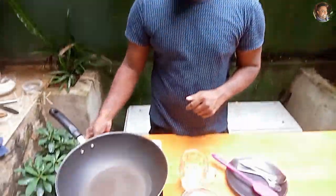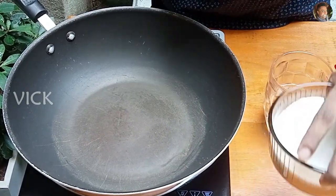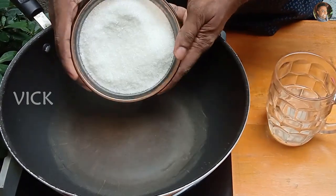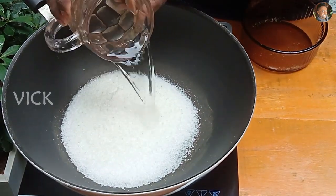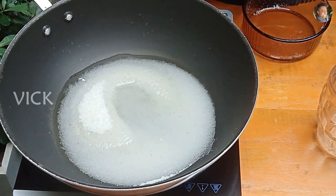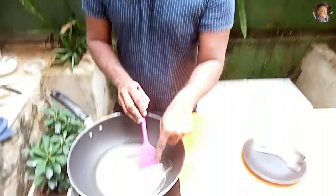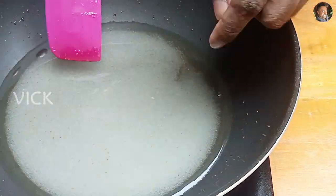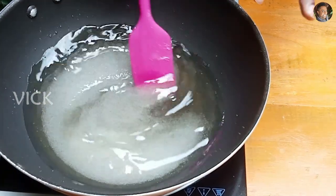The first step is to make the sugar syrup. Switch on the stove and to a hot saucepan add 400 grams of sugar and 200 grams of water. Let this dissolve — you can see the sugar hasn't fully dissolved yet. Once the sugar dissolves and it starts to boil, give it exactly five minutes then switch off the stove.